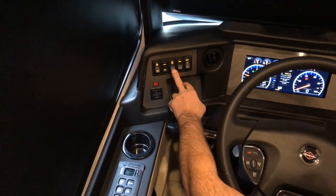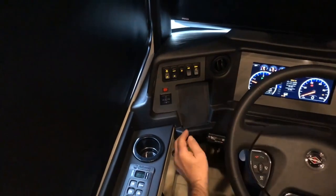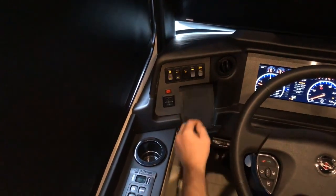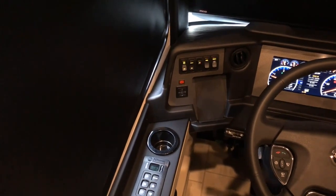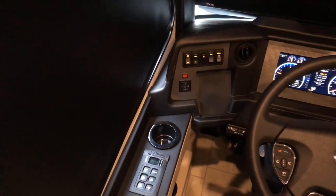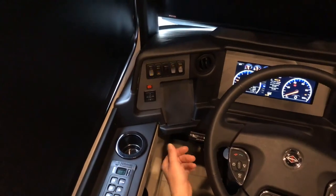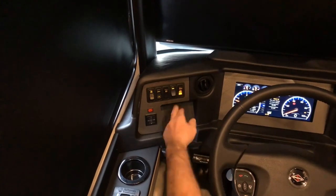This would be your fog light switch right here. This would be the dome light right above the driver. And then this resume/cancel auto high beams works with the collision mitigation system. If you have it in the resume position, it will be auto high beams — they'll kick on and off by themselves. If you don't want auto high beams to work, just push it down to cancel.